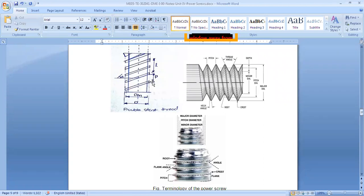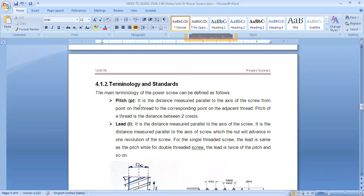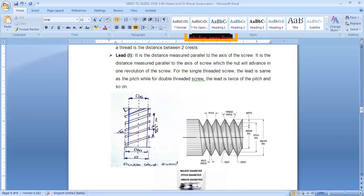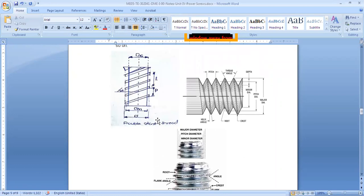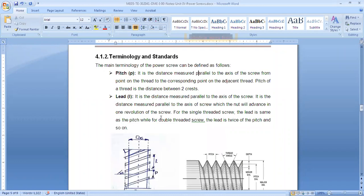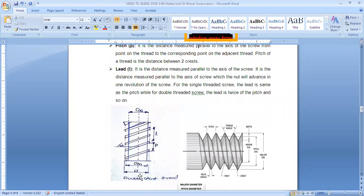Pitch (P) is the distance between two consecutive threads, measured parallel to the axis of the screw — from corresponding points on adjacent threads, such as crest to crest or root to root. Lead is the distance the screw moves along the axis after one complete rotation. For a single start screw, pitch equals lead. The axis is shown by a dotted line, and pitch is measured parallel to it.